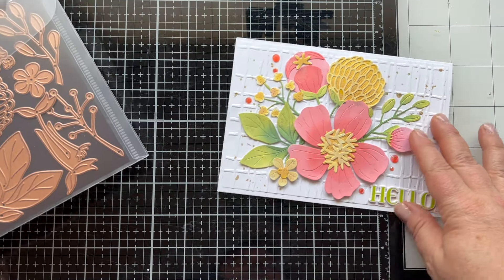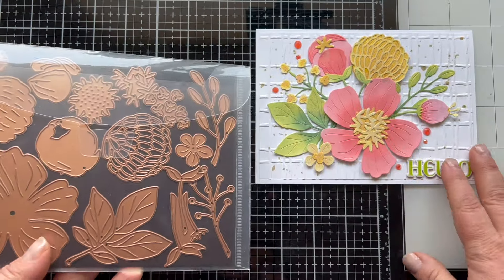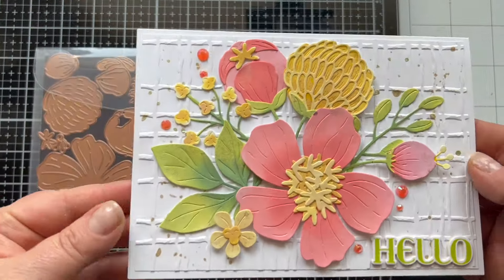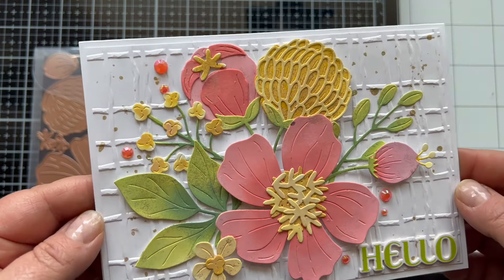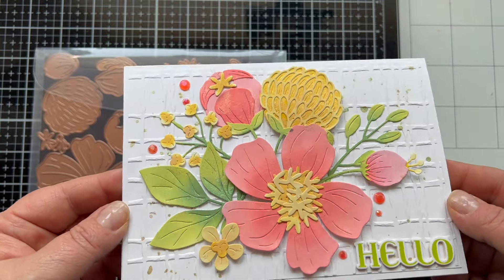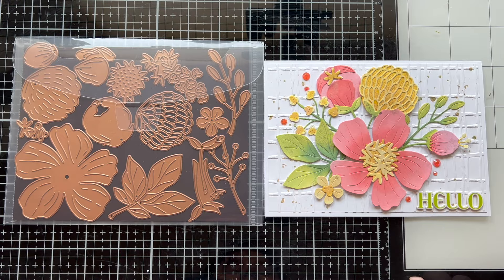The Large Die of the Month is one I have already used in a live video, Crafty Fun with Friends, at the very beginning of the month, August 1st. I will have that video linked for you below so you can check out the making of this card, but also some fun with my friends who use some of the other Club Kits. It's a really fun video.